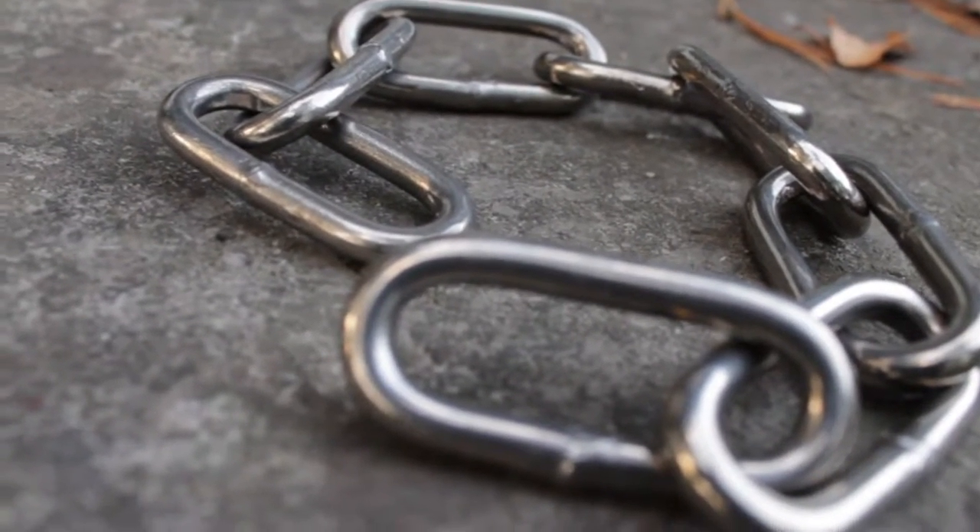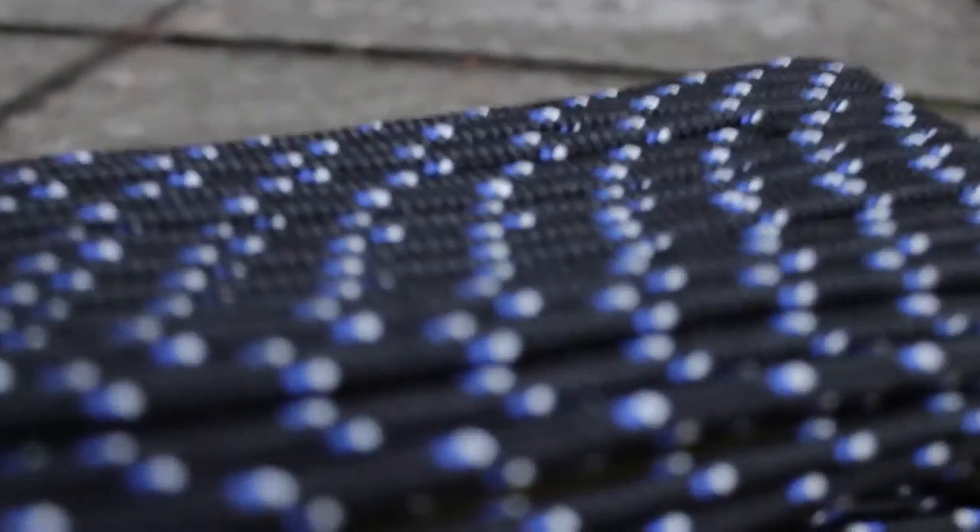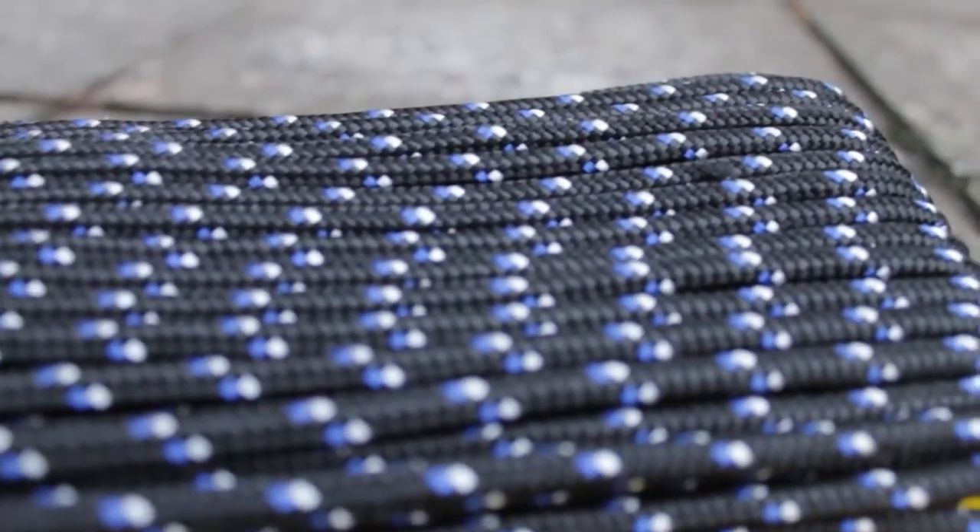After that, I took some chain and some rope — I bought about 15 meters of it and used about 10 meters. Here is the end result; looks pretty neat.